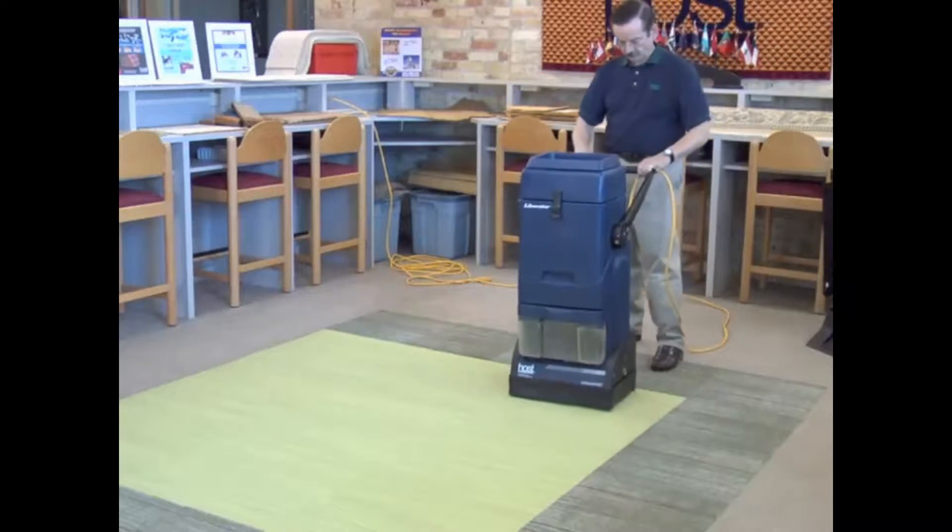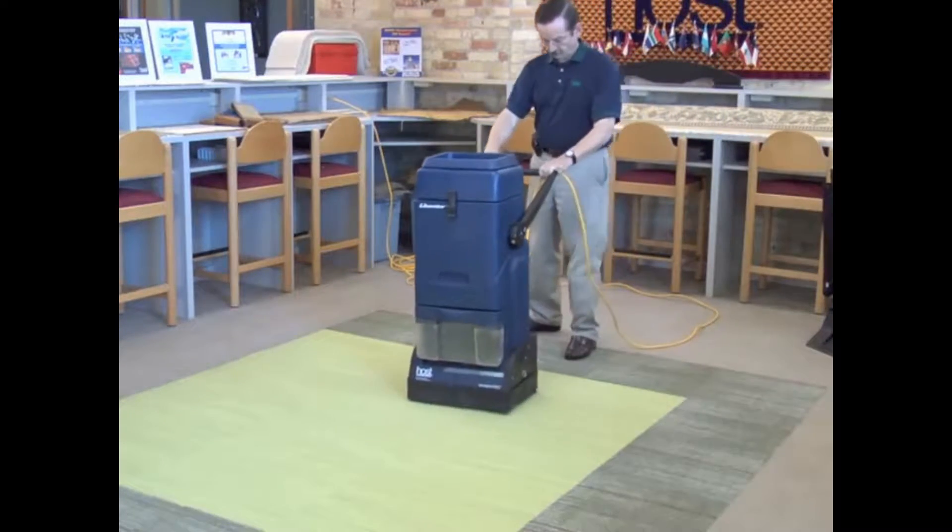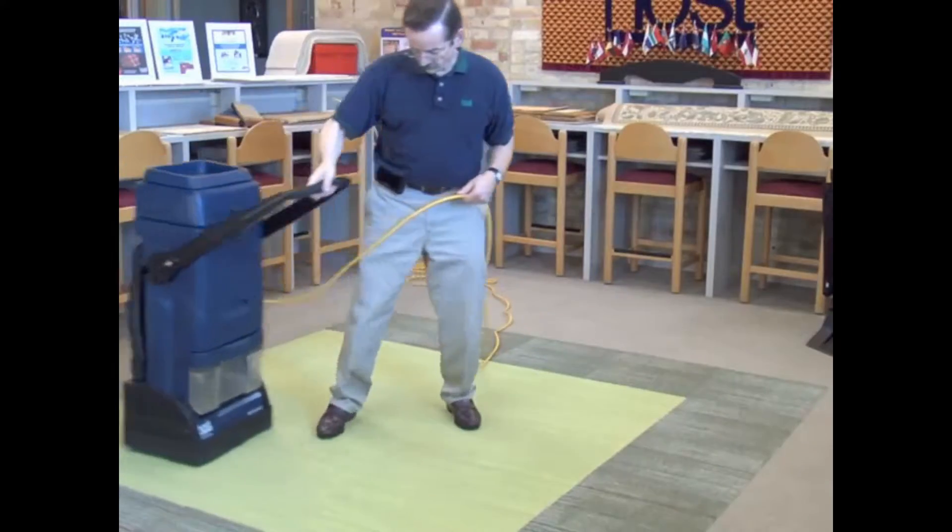Extract or vacuum the carpet first, thoroughly and in several directions. This is the key.